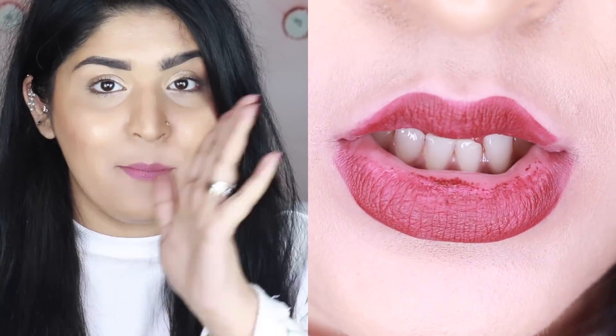They look pretty matte, but you can also prove they're not fully matte by the transfer test, because these do transfer — they are not transfer-proof. Anything you touch or kiss with your lips will transfer. They also claim to stay on for about 16 hours, which I think they should remove. After about five hours of wear, this starts to fade and it leaves you with a 'butthole lip,' though it does leave a nice tint behind.